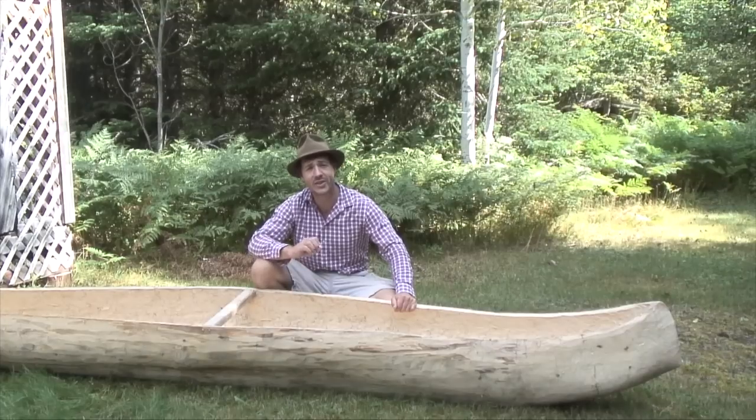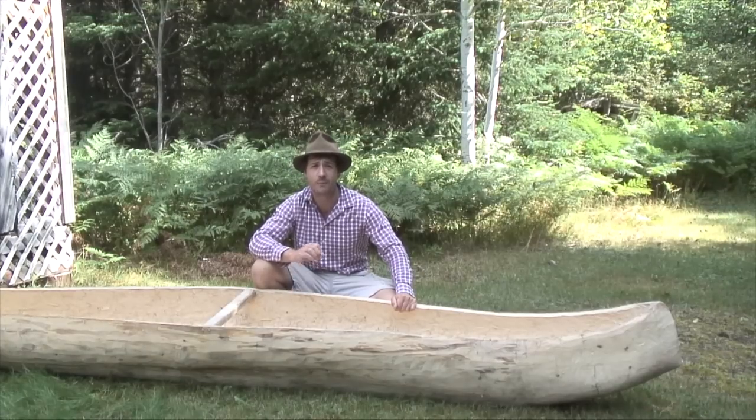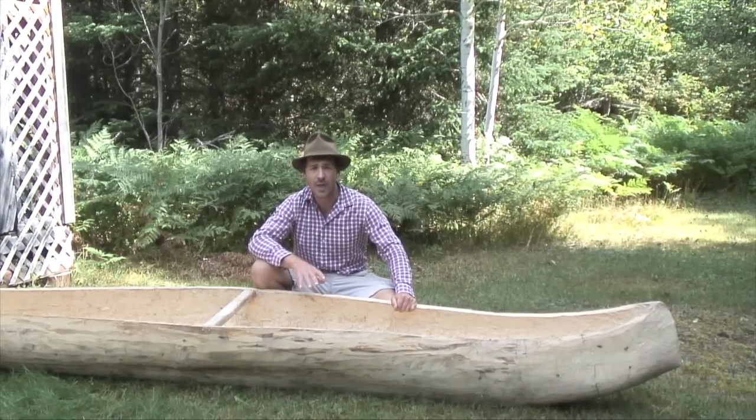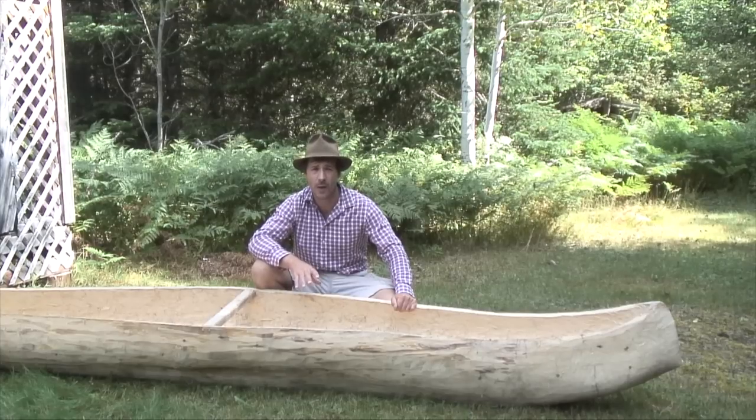Hello guys, this is Billy Rieu. Today I would like to show you my dugout canoe. I made this dugout canoe in April 2014, with André-François Bourbeau, my good friend.